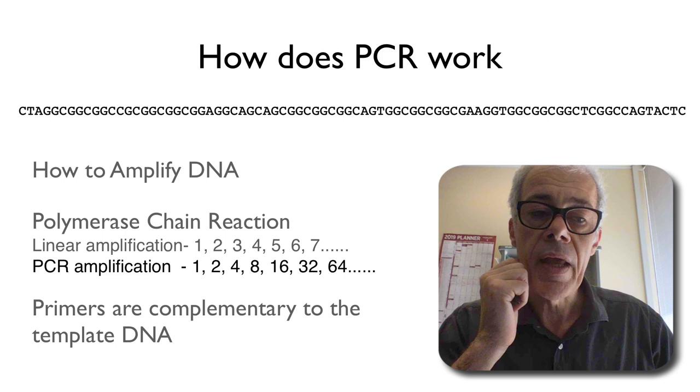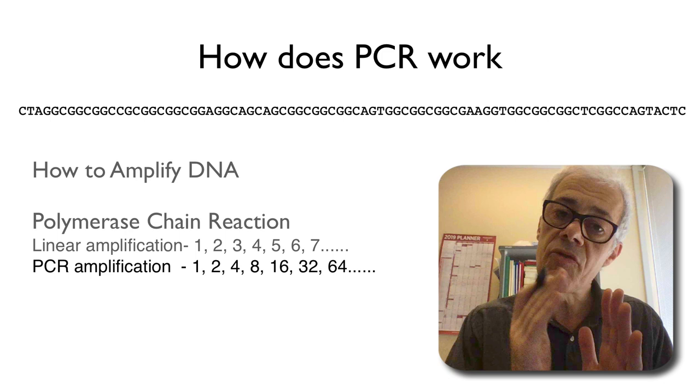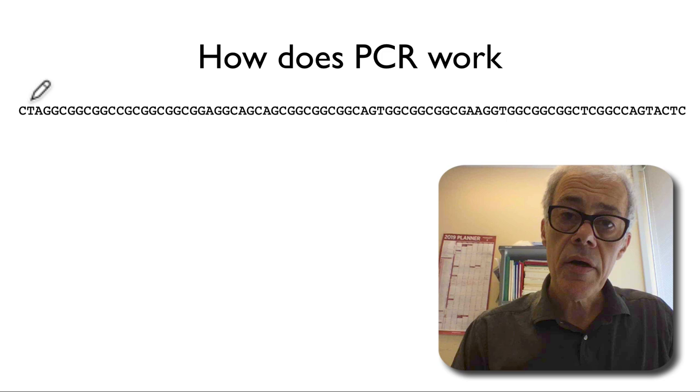Then I'll run through some of the properties of the thermal cycling reaction. We have a PCR machine where we put our DNA, our polymerase, and our enzymes in these tubes and then run through a heat cycle. I'll explain the thermal cycling procedure during a PCR reaction and look at some of the properties of the primer so we can think about how to design and optimize primers so that they work in a PCR reaction. Okay, so let's begin.